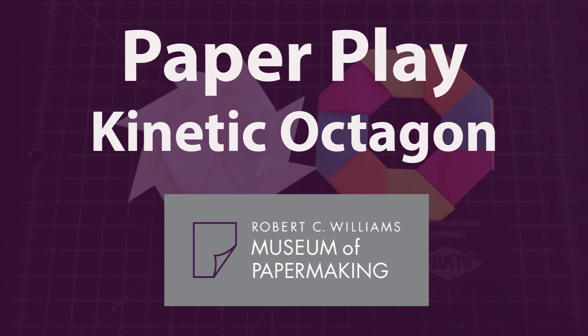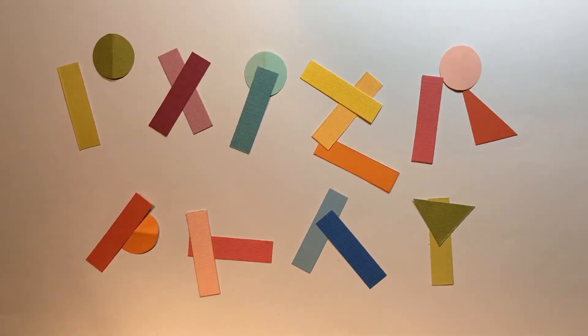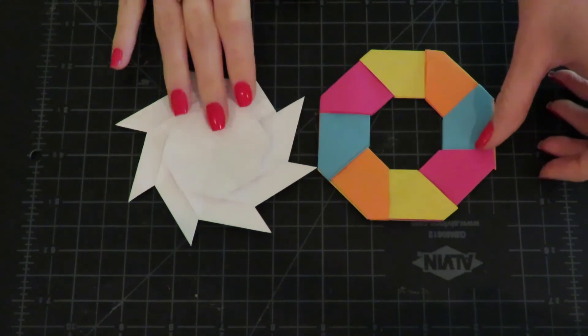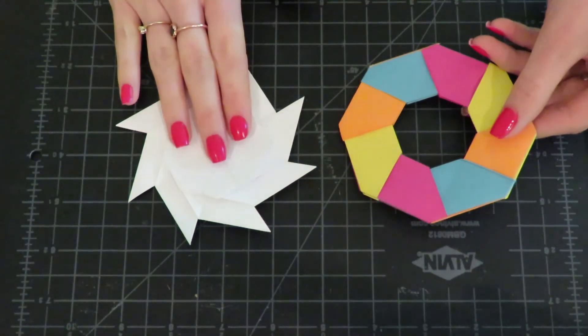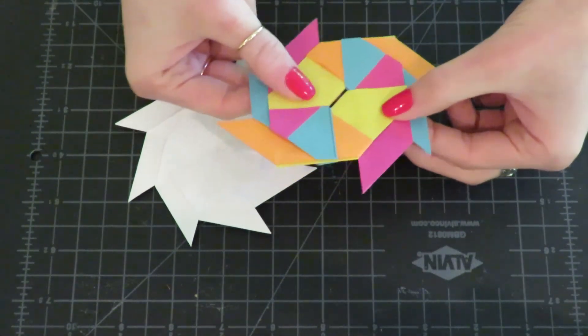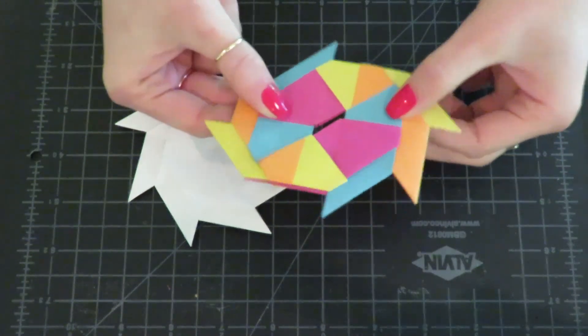Welcome to the Robert C. Williams Museum of Papermaking paper play activities. My name is Anna and I'm the education creator for the museum. Today I'll be showing you how you can make a paper octagon that moves and changes into a paper spiral — it is a kinetic origami.